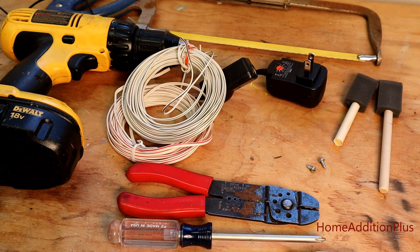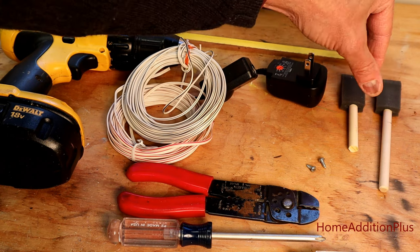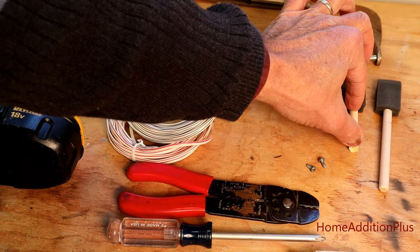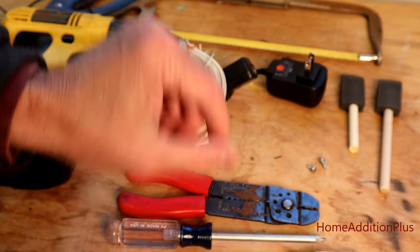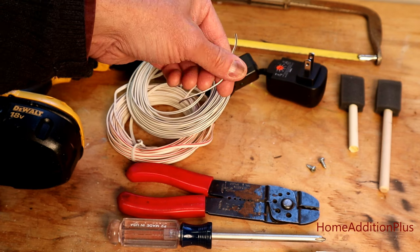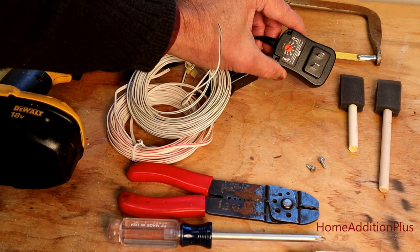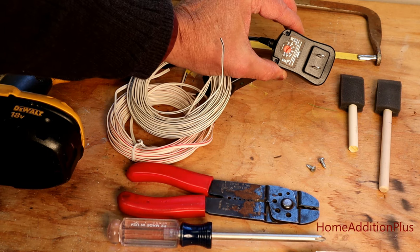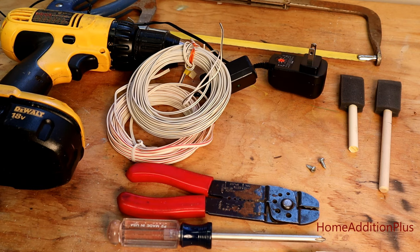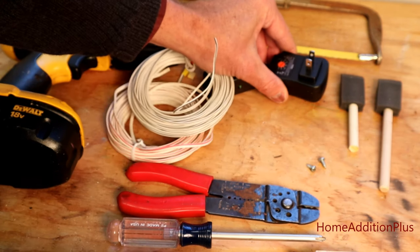To recap the materials: I used dowels from styrofoam paint brushes, cut to length with a hacksaw, a couple of small screws for each dowel, and solid-strand wire to make the connections on the second and third dummy batteries. I used an off-the-shelf AC-to-DC transformer with a selectable voltage setting. Since there were three 1.5-volt triple-A batteries, I needed four and a half volts, so I dialed it up with a screwdriver.